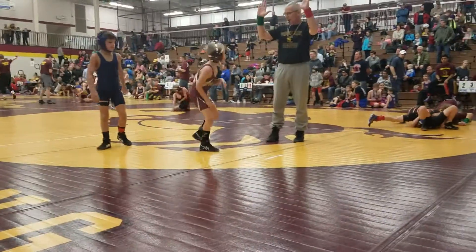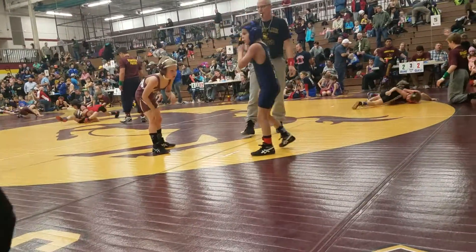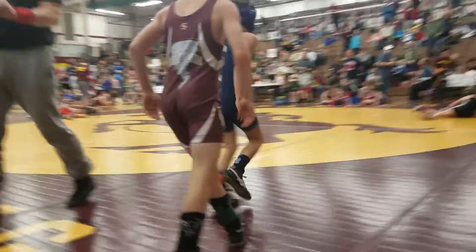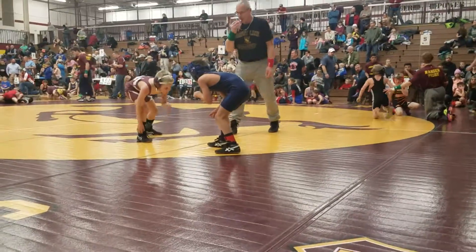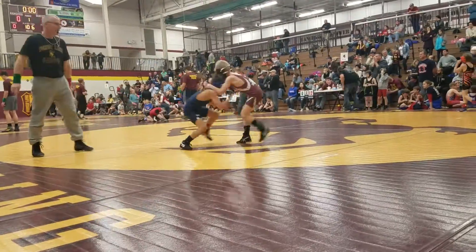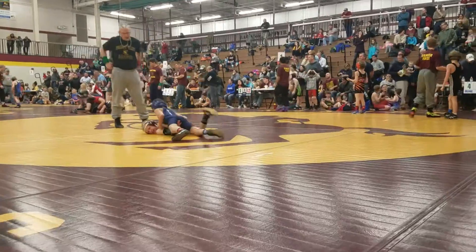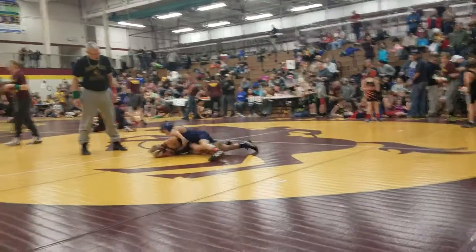Both up. All right. Way to go, Owen. Get ready. Come on, Owen. Shoot, Owen. It's all right. Way to go, Owen. Shoot. Let him tie up. Shoot. All right, it's okay. Get up, buddy. Don't reach back.